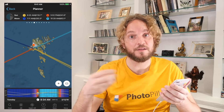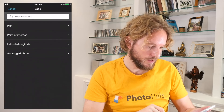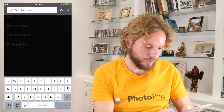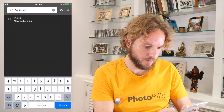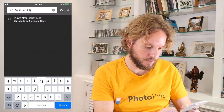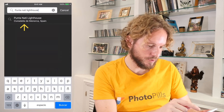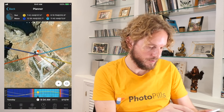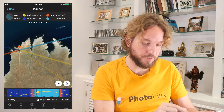I know that the hut is not far away from the lighthouse. To do it, just tap on the globe button at the bottom and type in the search address: Punta Nati Lighthouse. Here it is! Tap on the result — Punta Nati Lighthouse — and the red pin will be placed right on the lighthouse, in the area where I'm going to plan the photo.